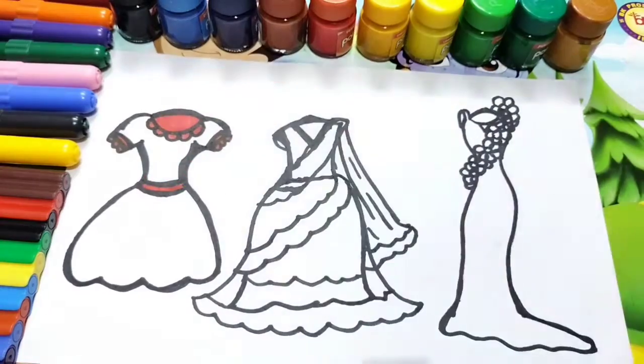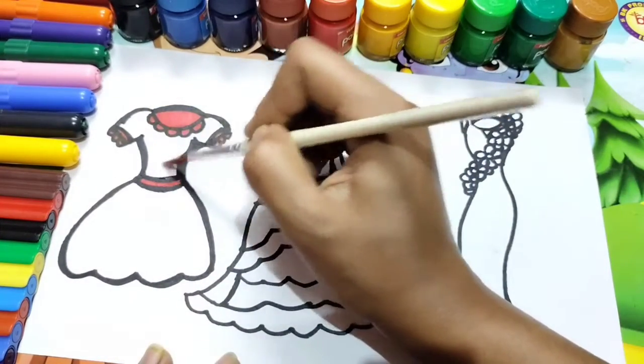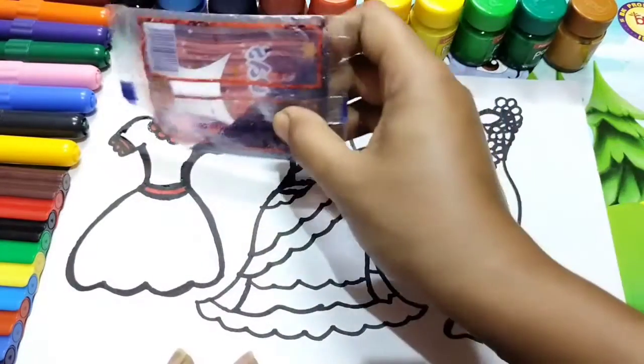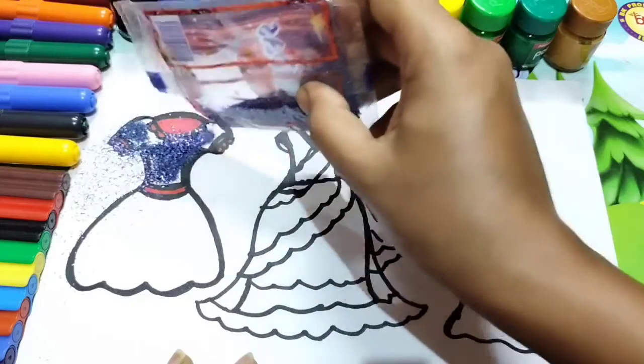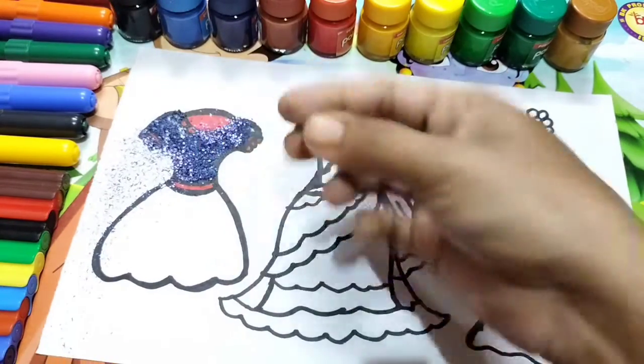Let's make it gorgeous. Here I am using glue, and then I am using a brush. Now I am using glitters here. This is dry glitters.